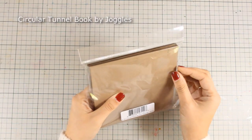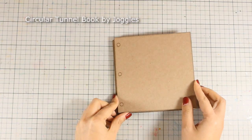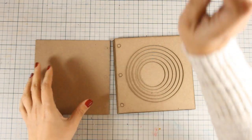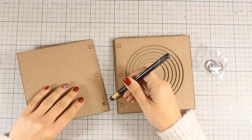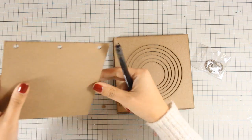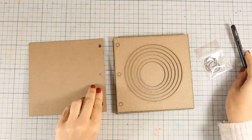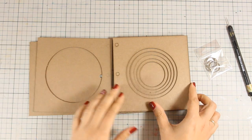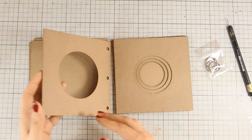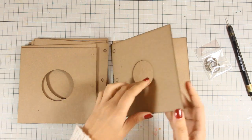Hi everyone, it's Vicky here and today I'm going to create a tunnel book. You can see the tunnel book that I have here - this is a six by six one that I got from Juggles, and you can find the link down below. It consists of many pages with rings to bind everything together. The one I'm using today is the six by six circular one, but you can get a square or rectangle one where all the pages look like frames, and I'm going to work on them as if it was an art journal.